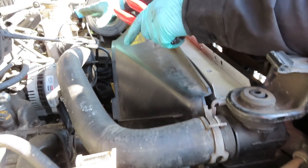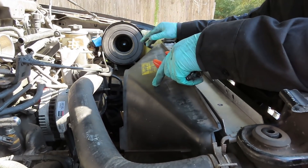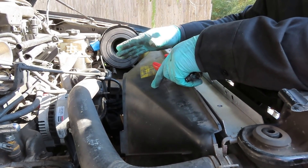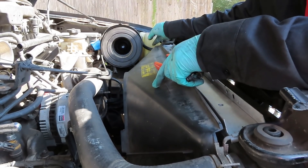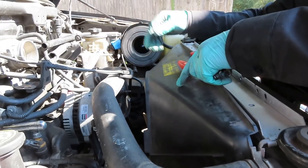Next thing we're going to do — we got our air cleaner and all to go up here. But what I'm going to do now is start filling this up so this system can bleed through. It's a self-bleeding system, so you don't have to worry about that. I'm going to fill this up, and then we're going to come back and put this on.